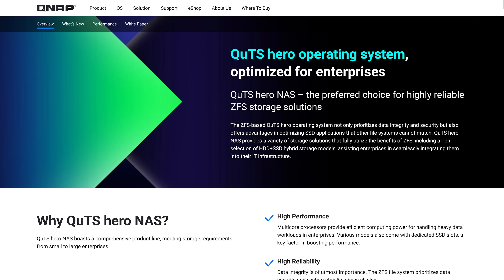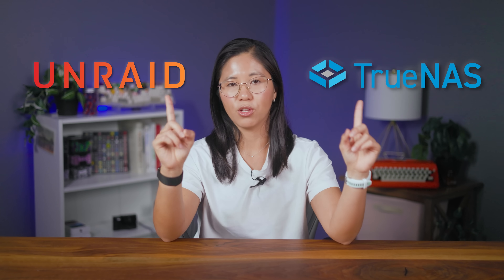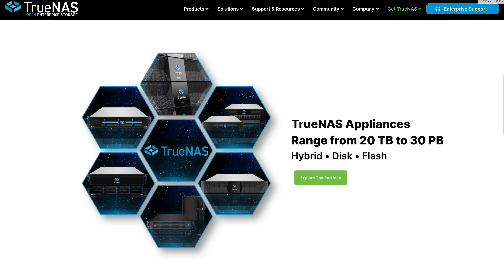You would think the PC build is the hard part — nope. The next couple steps get a lot harder. The next step was deciding what OS to run my NAS on, and because it's somewhat permanent — fixing it means basically starting over — it was a difficult decision. There are so many options it becomes overwhelming. As a total beginner I wanted something simple but powerful with a lot of community support. I narrowed it down to two: TrueNAS and Unraid, both very popular options.